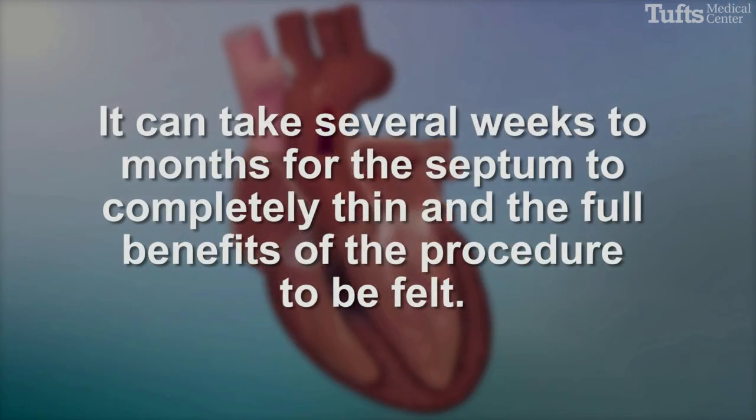It can take several weeks to months for the septum to completely thin and the full benefits of the procedure to be felt.